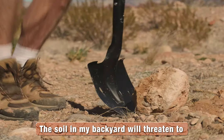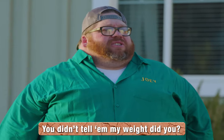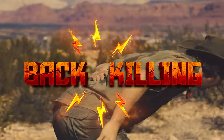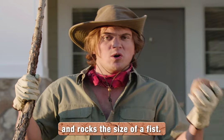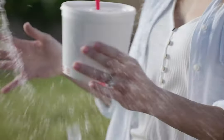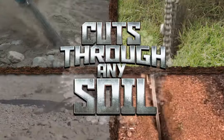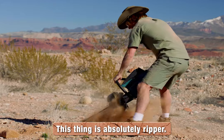The soil in my backyard will threaten to break it back faster than a 350 pound Joey. I know what you're thinking — your ground is full of hard, back-breaking soil, with roots the size of pipelines and rocks the size of a fist. Everyone thinks their ground is special. It's not. The Geo Ripper can cut through any soil. This thing is absolutely ripper.